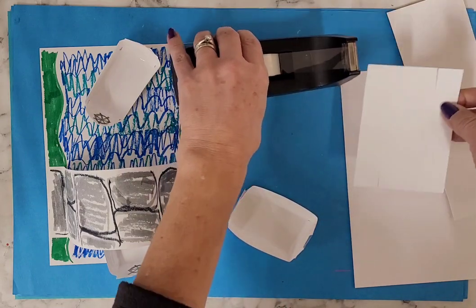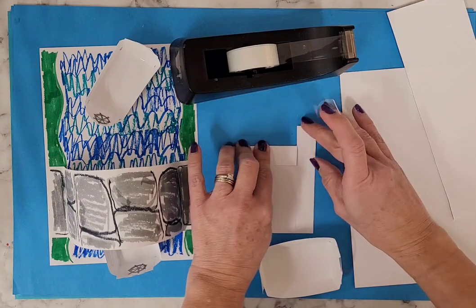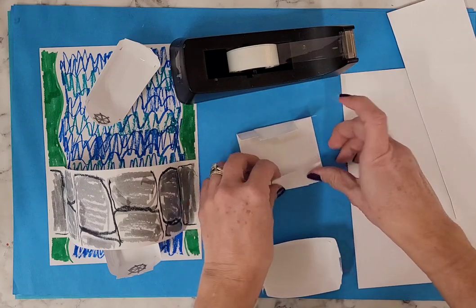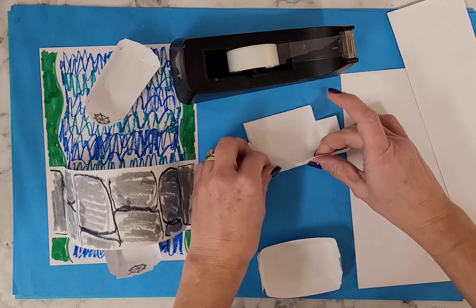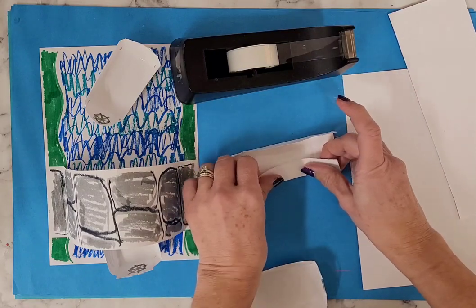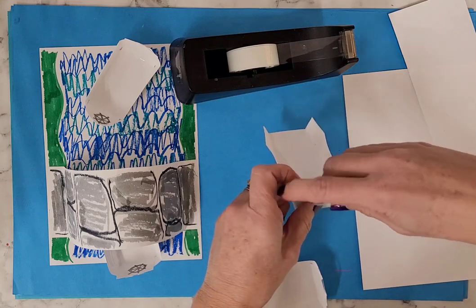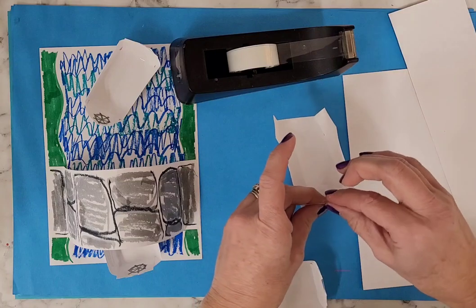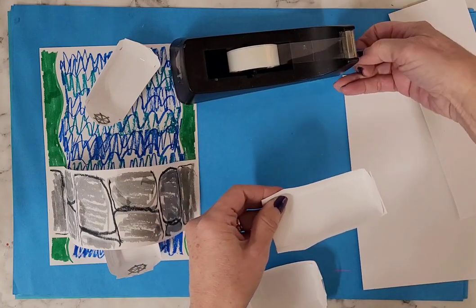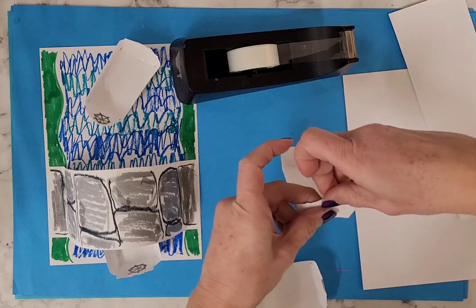I'm going to do the same thing with my other one — just where I made my little cuts, I'm going to fold in both ends, along the side, and on the other side. Hold it up, tape it up.